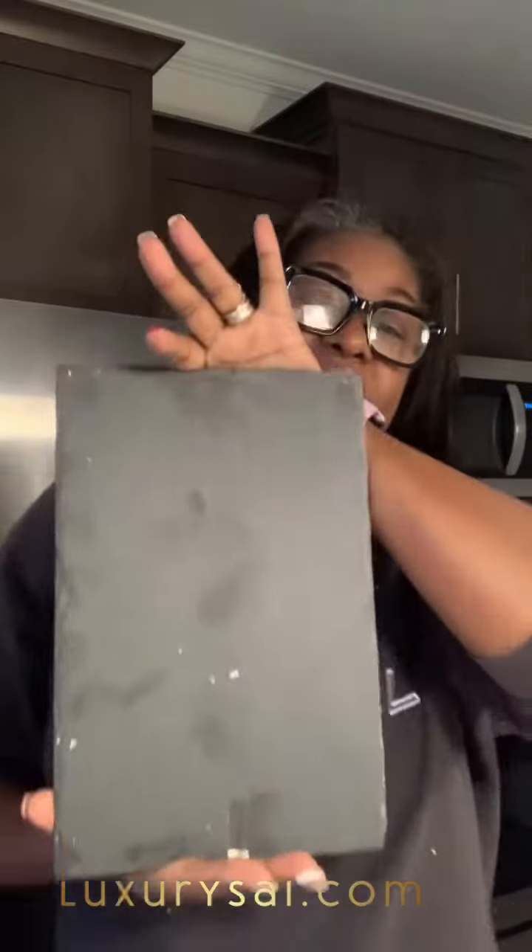I unboxed it already. It is a slate cutting board. These are my fingerprints. People really don't even have slate cutting boards anymore. A slate cutting board is actually made from volcanic ash, so that means it holds temperature really, really well.